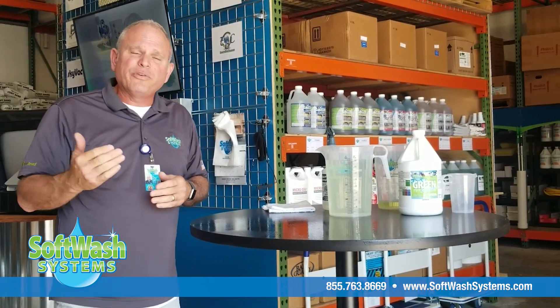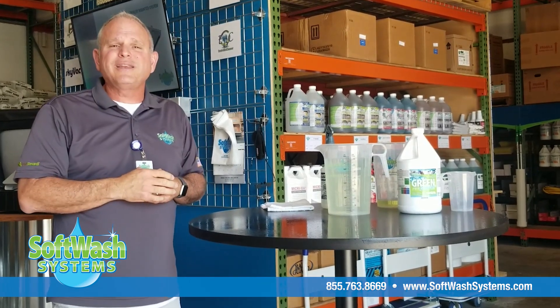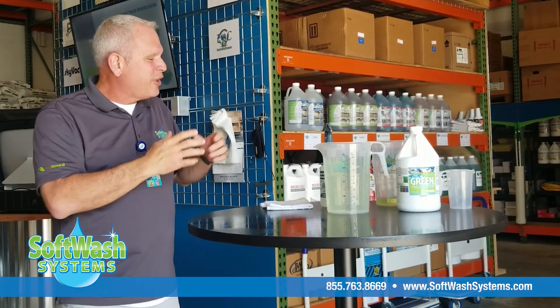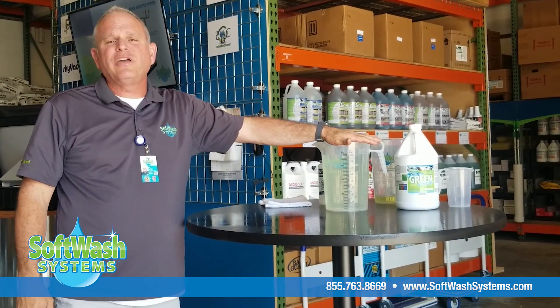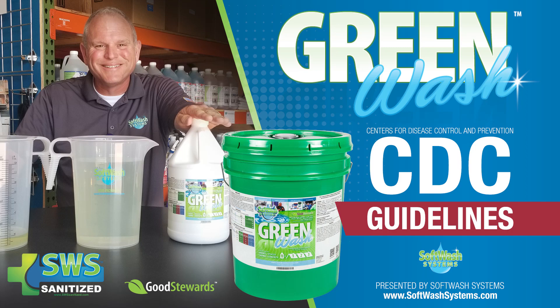If you'd like to get some of our Green Wash, our website address is right here on the bottom of the screen. I'm AC Lock here with Soft Wash Systems, showing you how to mix up your own CDC-prescribed sanitation solution. See you next time.